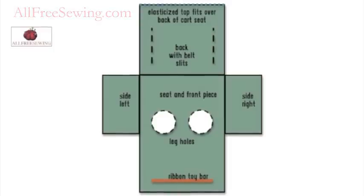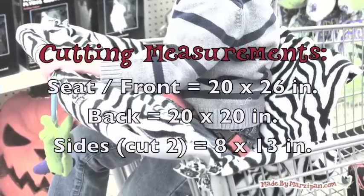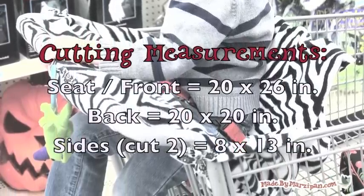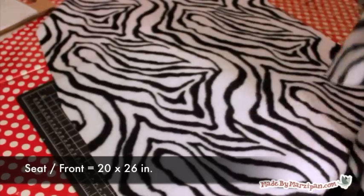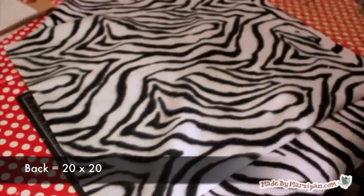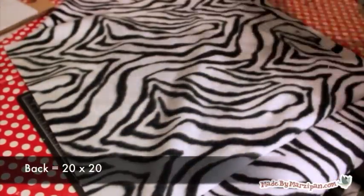Cut one yard of fleece into the following pieces. You'll have a total of four: a large rectangle that will be the seat in front, a square that will be the back, and two side pieces. It's important that you use fleece because this project has raw edges and fleece won't fray.